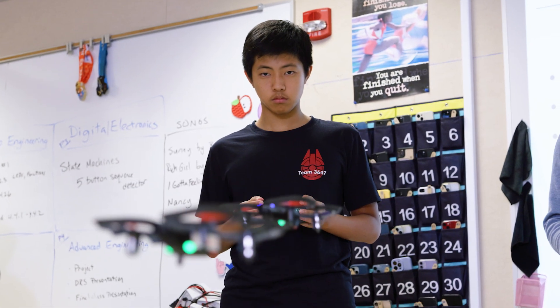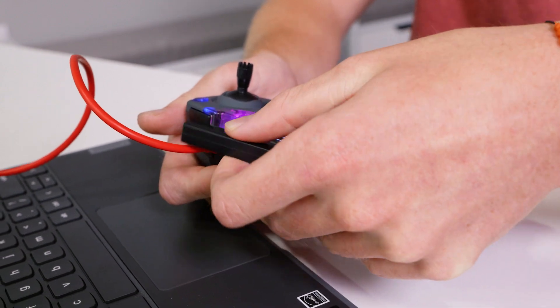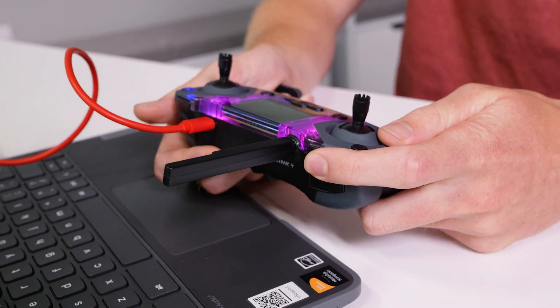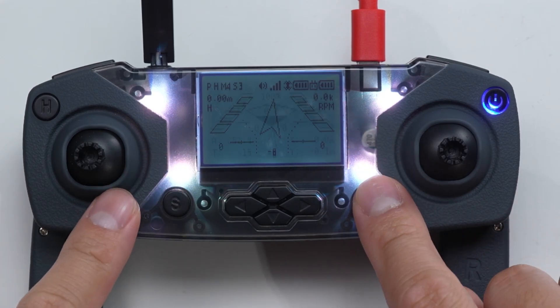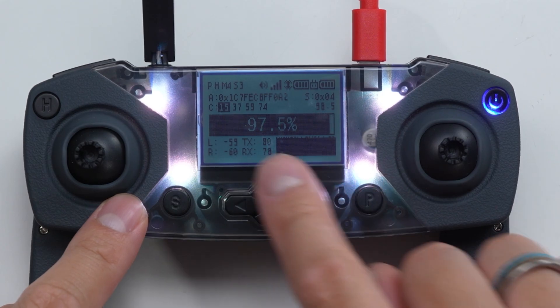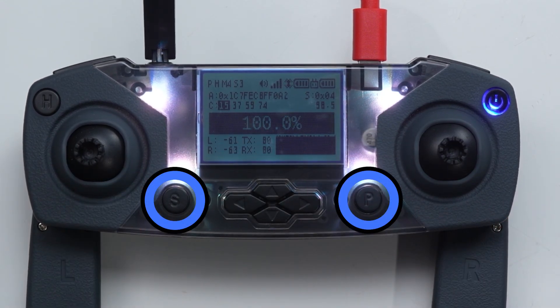To ensure safe flying, always keep the controller and drone within sight. Pointing the antenna at the drone helps maintain the strongest signal. The signal has difficulty passing through people and thick walls. Your controller's connection status screen will display your signal strength. To see this screen, use the S&P buttons to navigate between different screens on your controller. To learn more about the different display screens, check out our controller display screen video.